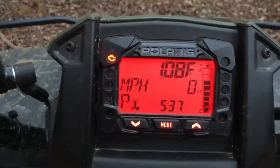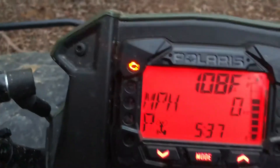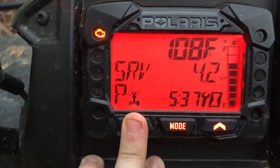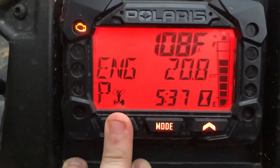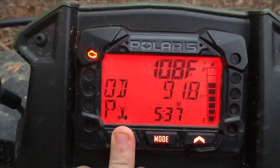I'll go ahead and cut it on — Polaris pops up and right now it's 108 degrees. The check engine light is on because it's not running. Service in 4.2 hours. I've put 91 miles on this thing so far.